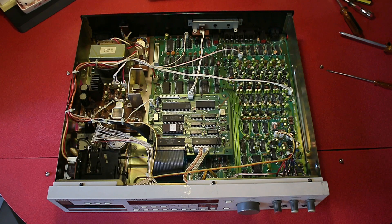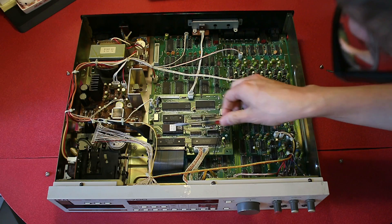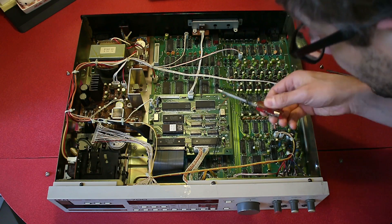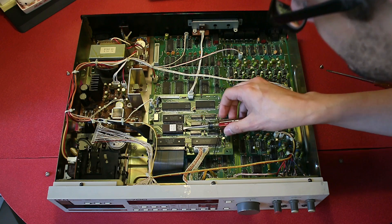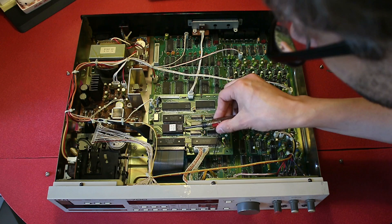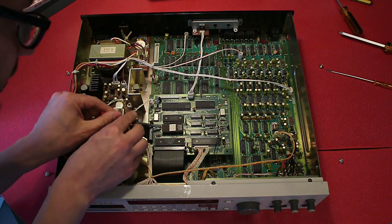When you're removing EPROMs, it's good to be careful not to bend the legs, so I try and attack from both sides. I'm inserting this flat screwdriver in between the socket and the EPROM, and I just give it a little twist. It comes up a bit, and I go around the other side and do the same.